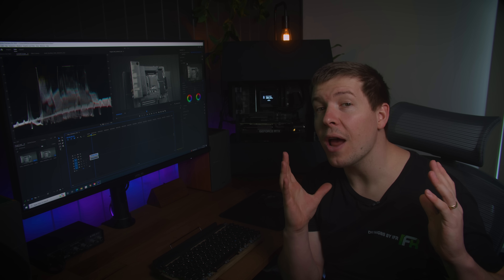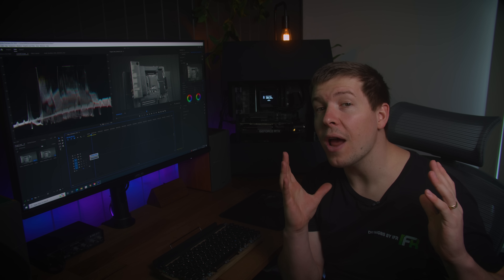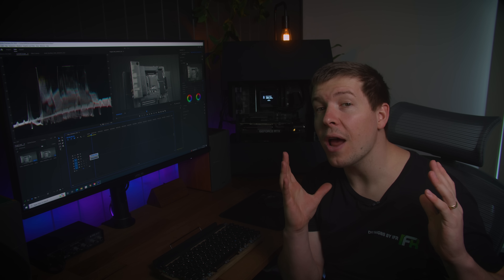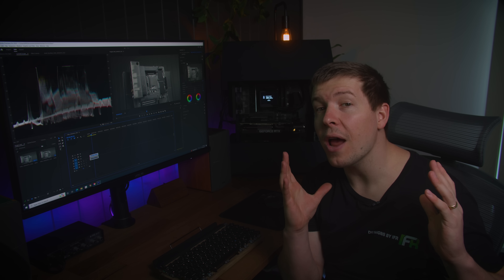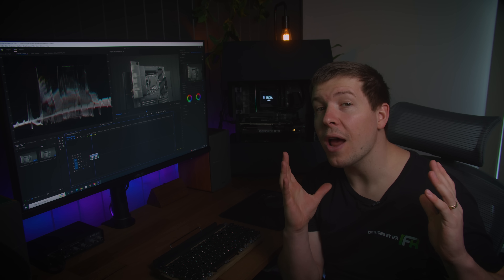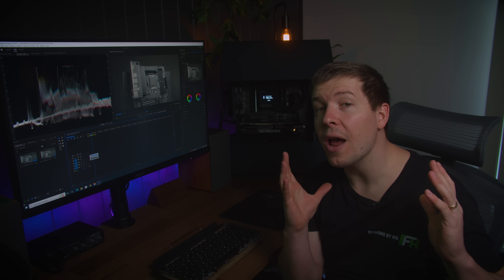The ProArt Z690 Creator Wi-Fi has been absolutely fantastic for us. We like to make sure everything is charged and all of our data is transferred at the end of a day's work. The I/O features plenty of USB ports so we can hook up multiple chargers. We also have two Thunderbolt 4 USB Type-C ports used for transferring our footage from our external SSD, which we use for recording, saving us a lot of time waiting for files to transfer from the SSD to the PC.